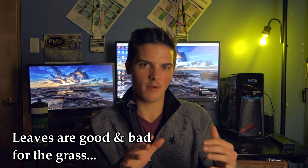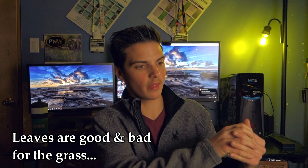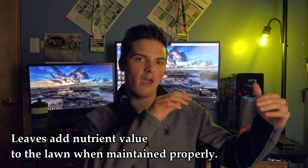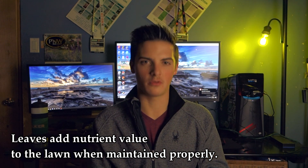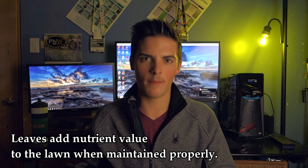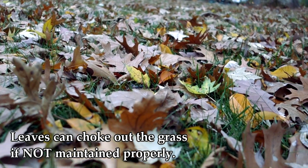Now let's get into the actual bread and butter: leaves on the lawn. The first thing to note is that leaves are both very beneficial and very detrimental to your lawn. The benefit is that they add nutrient value to your soil if taken care of properly. That brings me to the negative — when leaves aren't taken care of properly, you can get a really dense leaf covering that can actually choke things out.